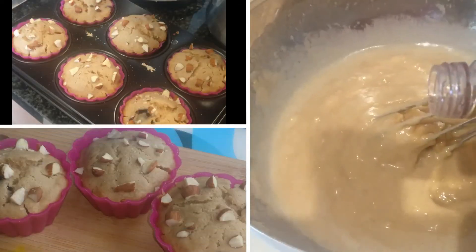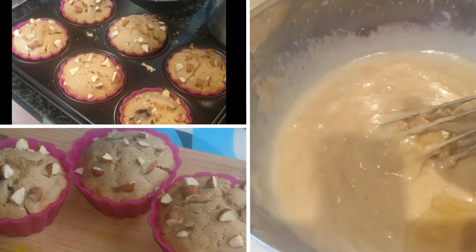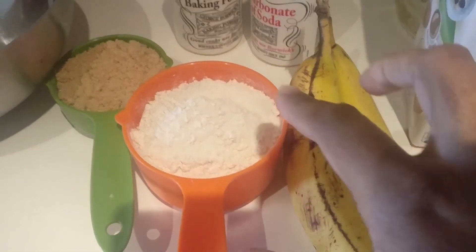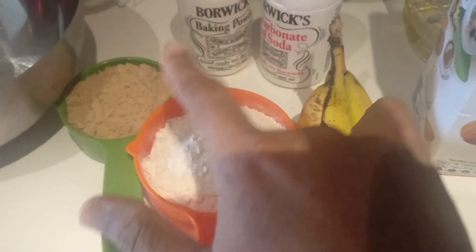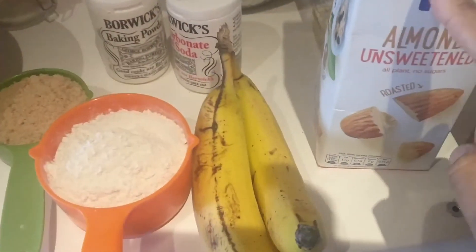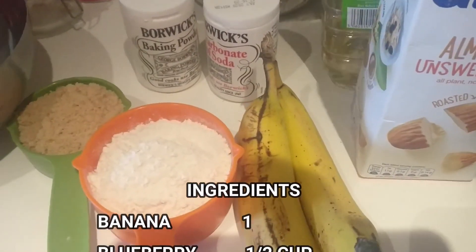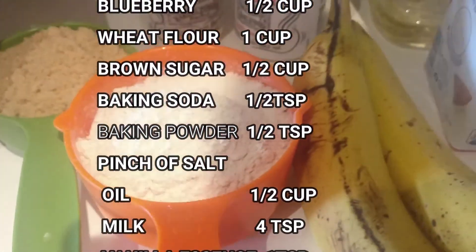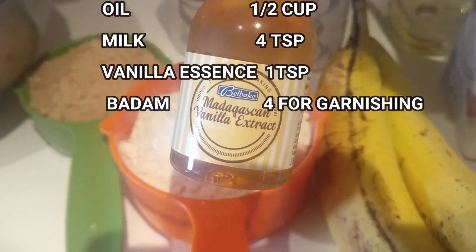Hi, hello, welcome! How are you? I have a super muffin recipe. I have a cup of banana, a cup of sugar, baking powder, baking soda, milk, vanilla essence, and oil.